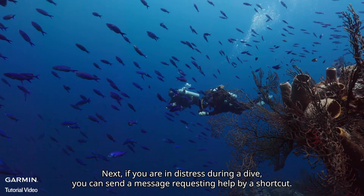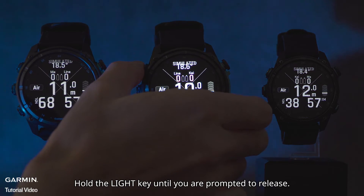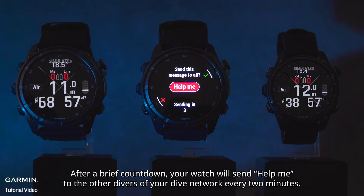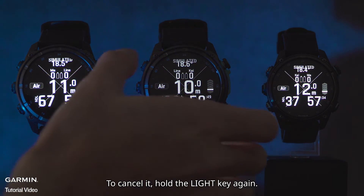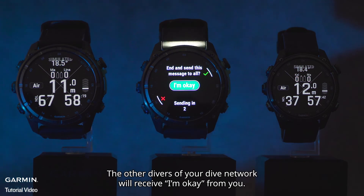If you are in distress during a dive, you can send a help request by a shortcut. Hold the light key until you are prompted to release. After a brief countdown, your watch will send 'Help Me' to the other divers in your dive network every two minutes. To cancel it, hold the light key again. The other divers in your dive network will receive 'I'm OK' from you.